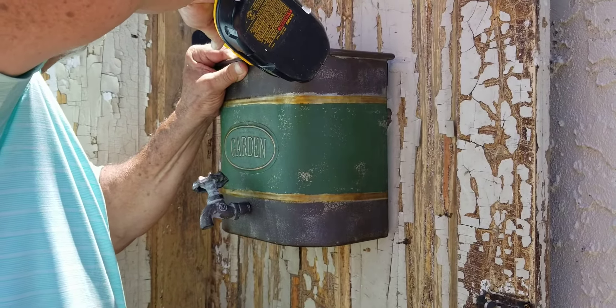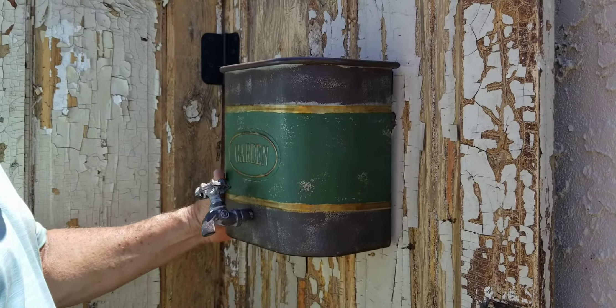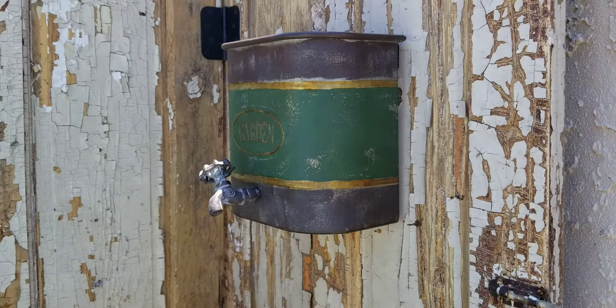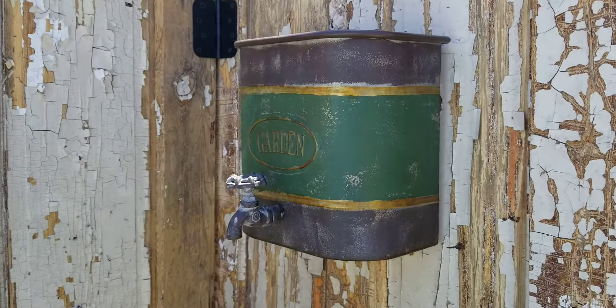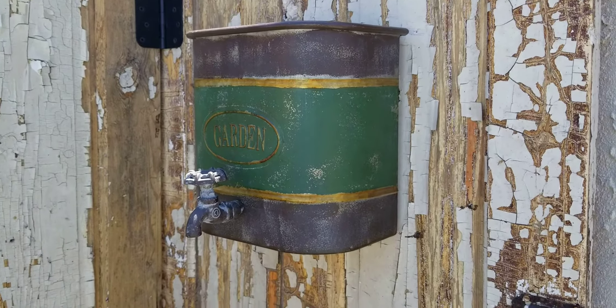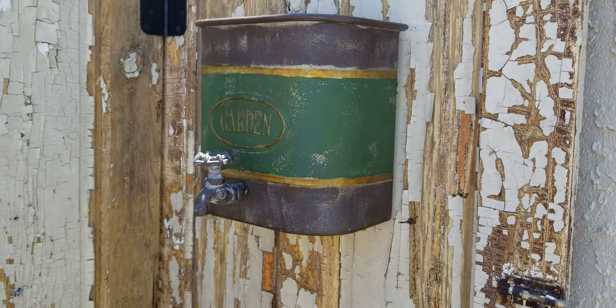So here you can see them going up, and they come with two little holes on either side that you can use to mount them. But what I decided to do was to go ahead and put a hole right into the center and then drill it right into the middle, because we've got that panel there on both sides so it sits flush.